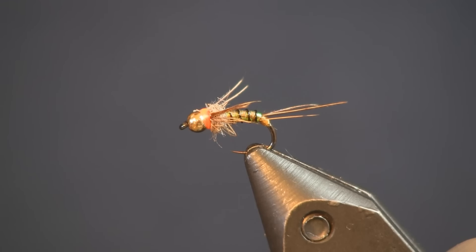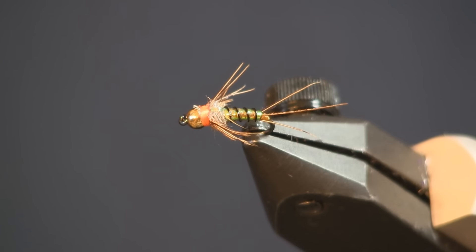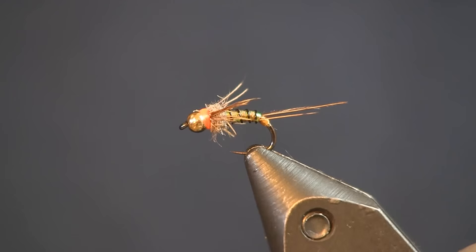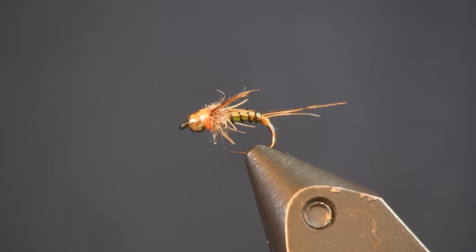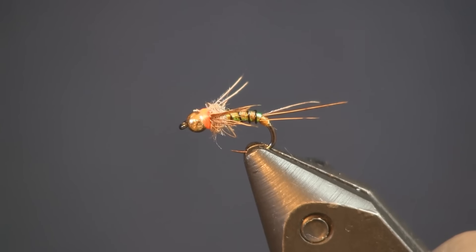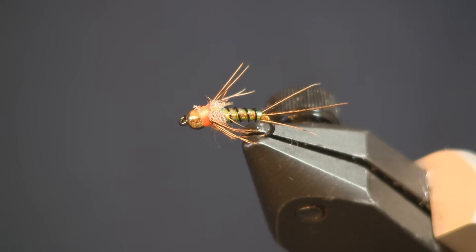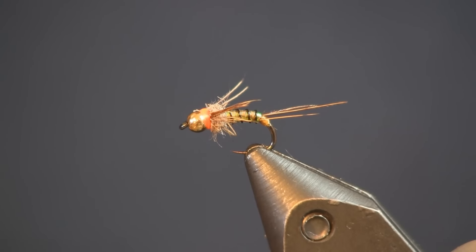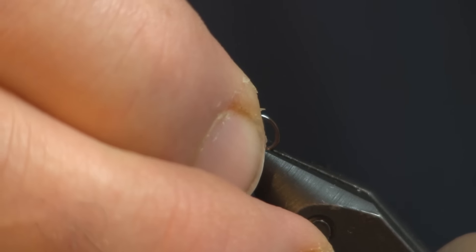Hey guys, Sean Holsinger here again this week for another fly tying video. This week I'm tying a micro mayfly, just a simple little nymph pattern — not real hard to tie. I'm tying it on a size 16, so that can get a little difficult the smaller you go, but it's a beautiful looking little fly. Let me get started on it.